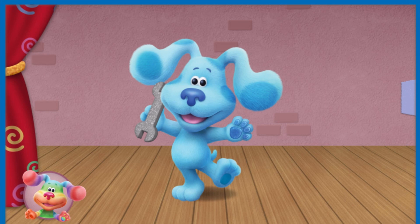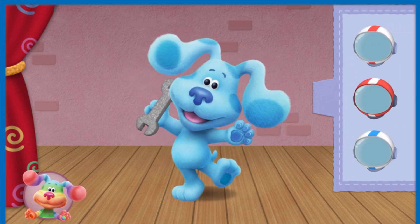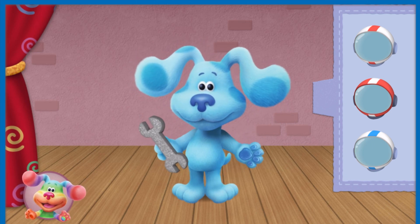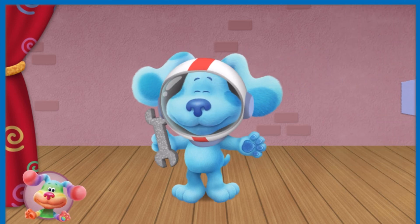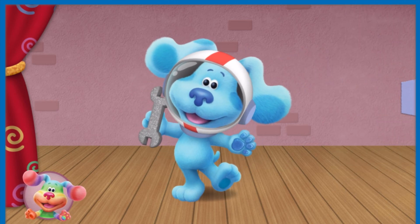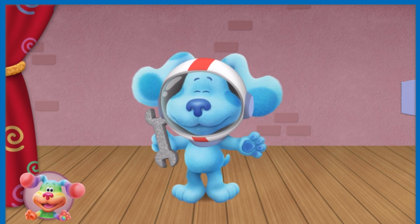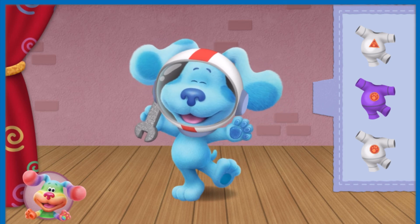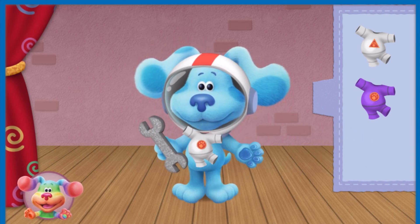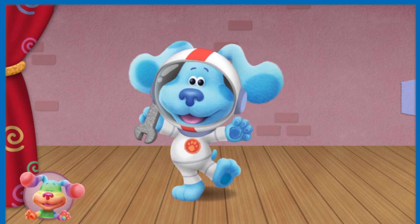Blue needs a white helmet with a red stripe. What does Blue need for her astronaut costume? You are a star listener! Blue needs a white space suit with a patch shaped like a circle. What does Blue need for her astronaut costume? All right! Blue's astronaut costume is out of this world!